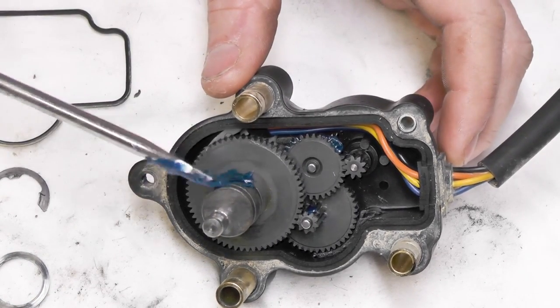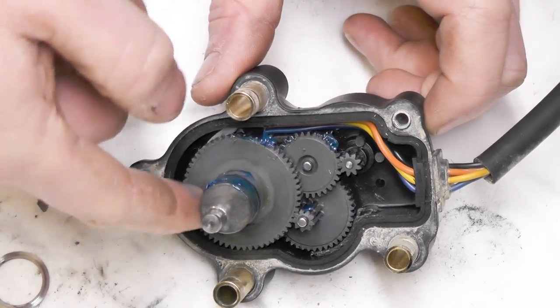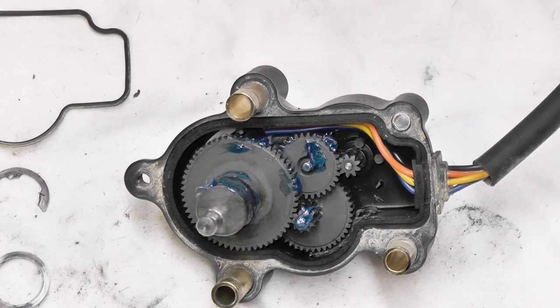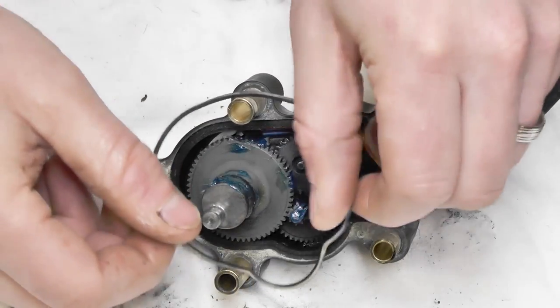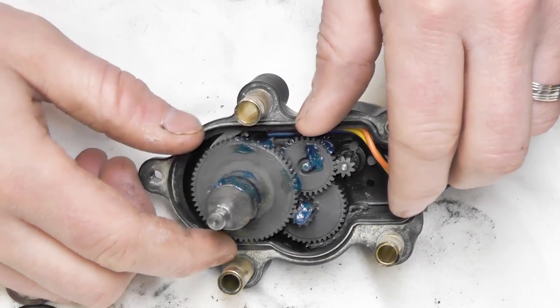Now I'm going to put a little grease around this O-ring — just take my finger and rub that around. Then I'm going to dab a little bit on the top of this one and a little bit on the top of this one, because when the case goes back together those pins are right in here. All the gears are back in. I'm going to take the gasket and reinstall it — there's a groove here for it.